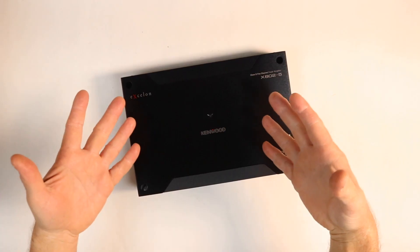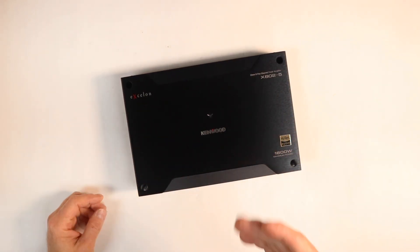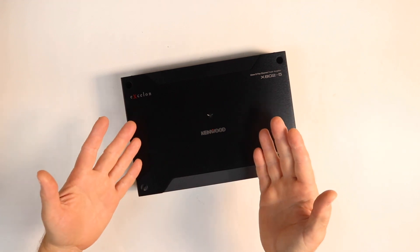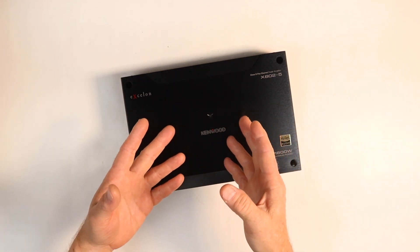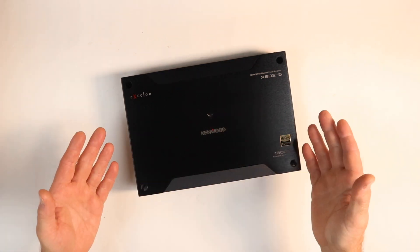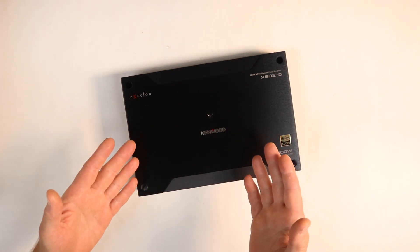Good job, Kenwood. Well, there you have it, guys. I'm pretty impressed — I'm definitely happy. This is one of my favorite amplifiers to go to on so many jobs we do. Price, performance, and value — it's hard to beat for sure. Hope you guys enjoyed this.